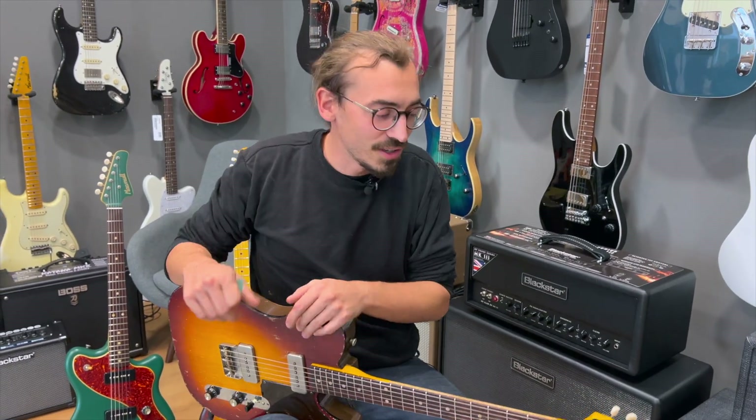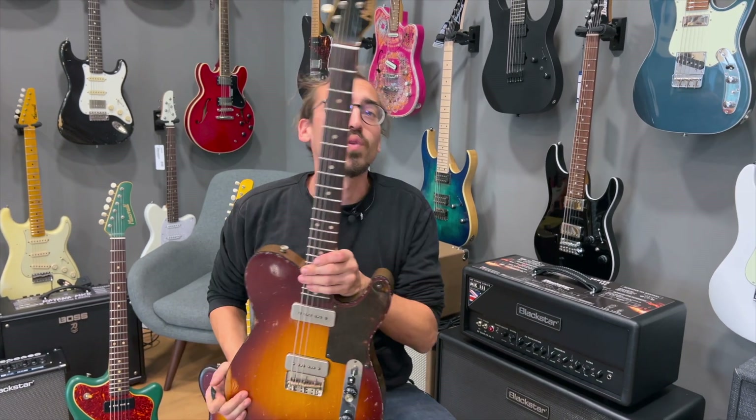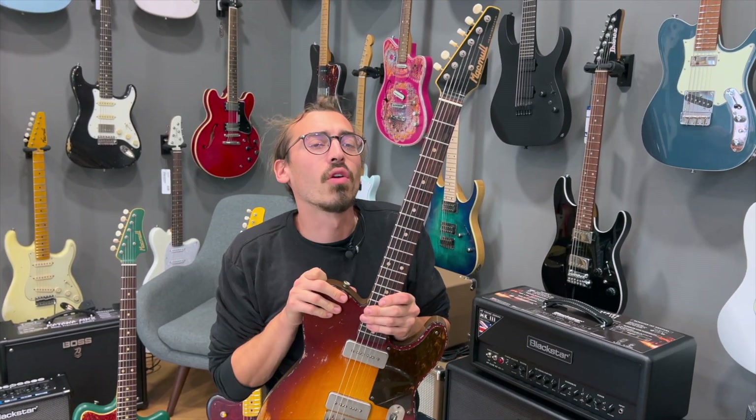Servus, der Max hier von Musikhaus Taunus. Heute wieder mit was ganz Feinem und zwar der Meckmal Hartbreaker Custom.